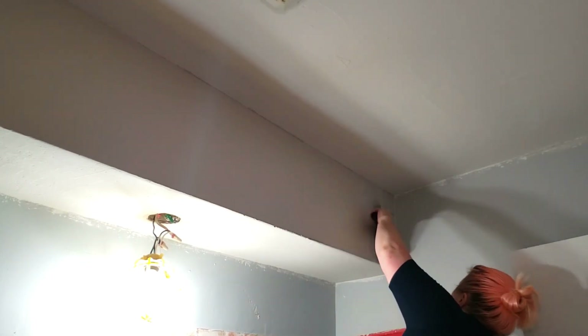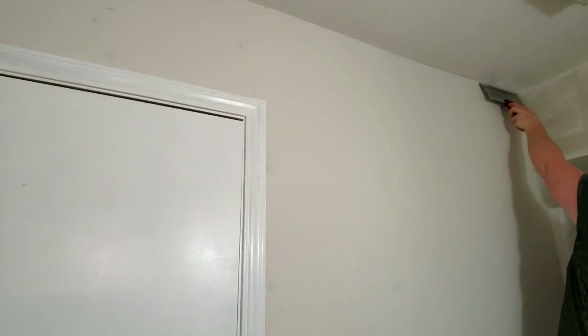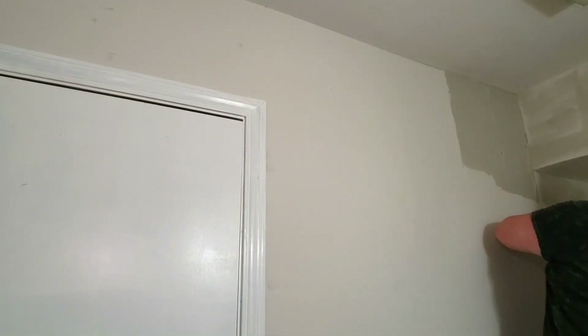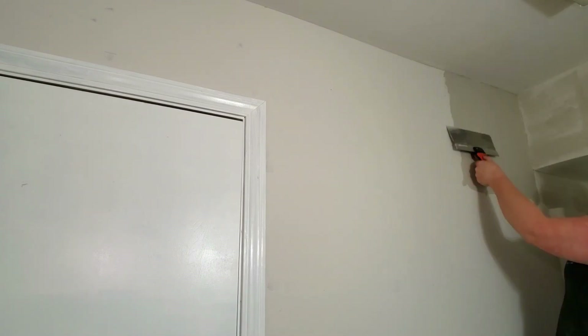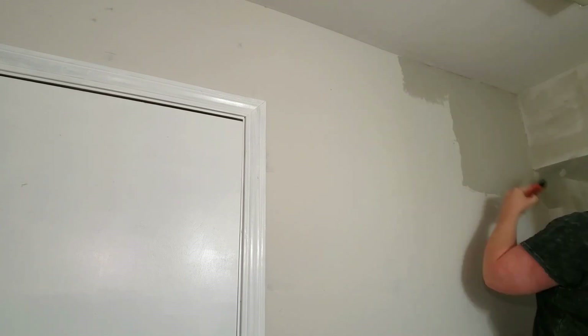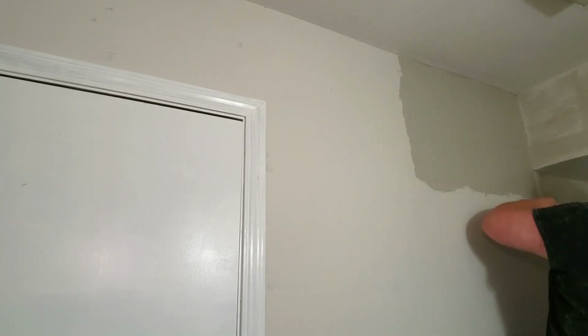When you're done with the first coat, you want to let it dry for a full 24 hours. Once the first coat was dry, I went back in for the second coat. The process for this is pretty much the same as the first, but the second coat always goes on easier and smoother. The first coat filled in most of the divots and the weird texture that the walls had, and the second coat is to make sure I didn't miss anything and to get a smoother finish.